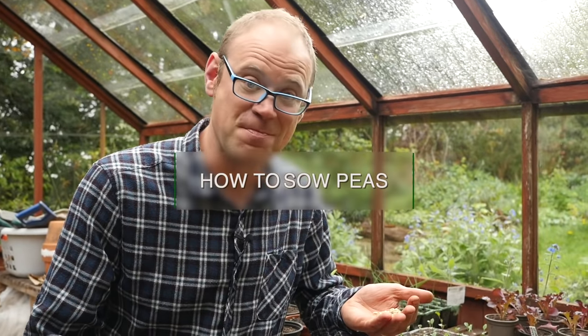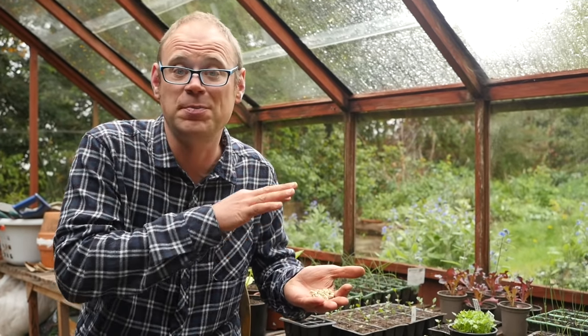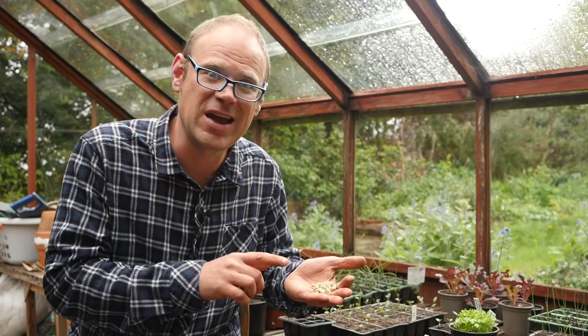Let's get on and sow them, but first a word of caution. Mice love peas and pigeons like nipping away at the tender young shoots. This is one reason why it's worth sowing them undercover — an indoor windowsill would be just fine — so you can keep a watch on them.